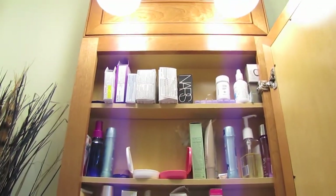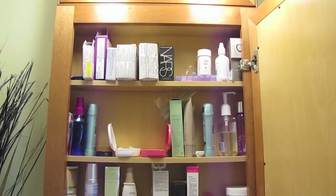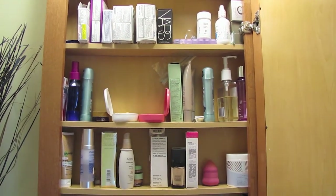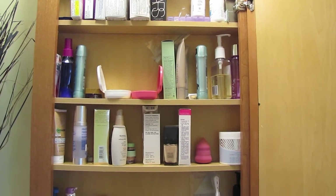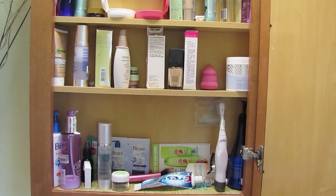And quickly, I just wanted to show you this is my medicine cabinet — just an overview, if you were wondering where my face wash, moisturizer, foundation, and that kind of stuff was. This is above my sink in my bathroom, and that is where that kind of stuff is stored.